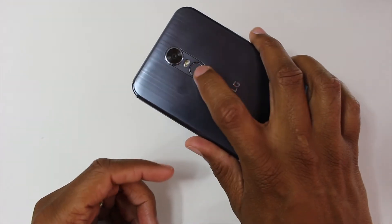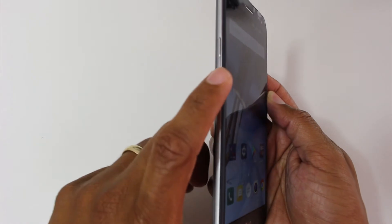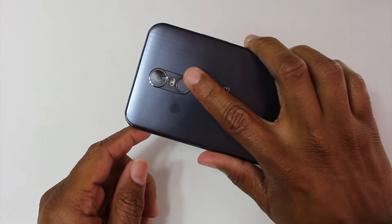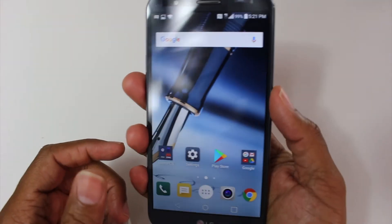There is the fingerprint scanner, which is also a button, and there are the two volume buttons here. So we're going to hold down the volume down and the fingerprint scanner at the same time. We're going to hold them for one second and it will take a screenshot.